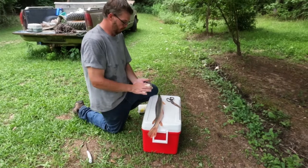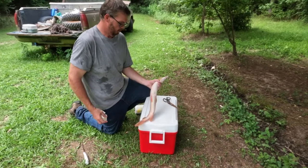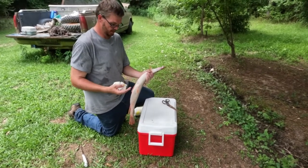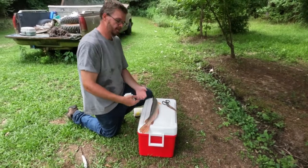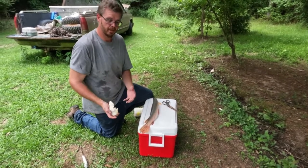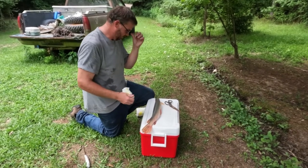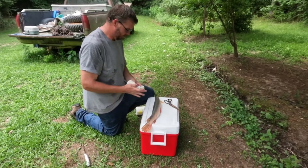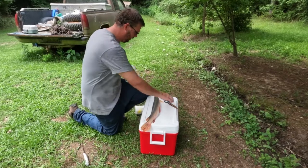A lot of people say gar are poisonous — from my understanding the poisonous part would be the roe, if this fish had eggs inside the gut cavity, and again we don't plan to get there. If for some chance that came in contact with the meat we would discard that meat obviously. I will say this joker is slimy — we've been paper toweling him to death trying to get the slime off just so we can handle the fish.